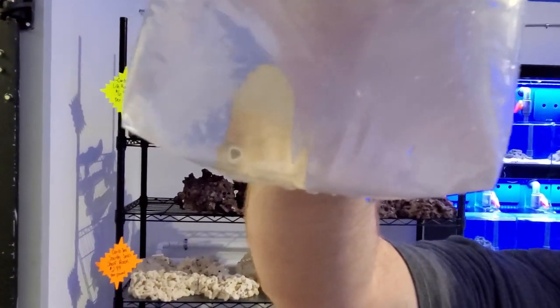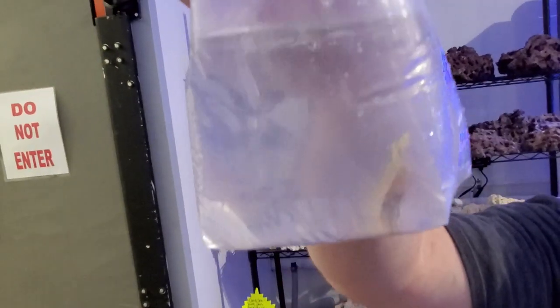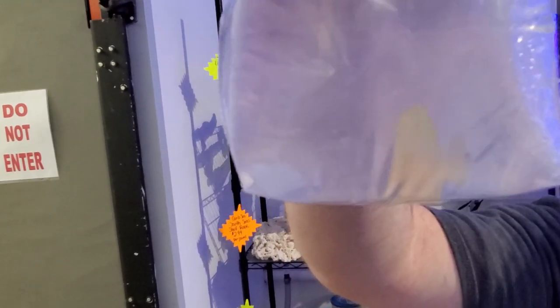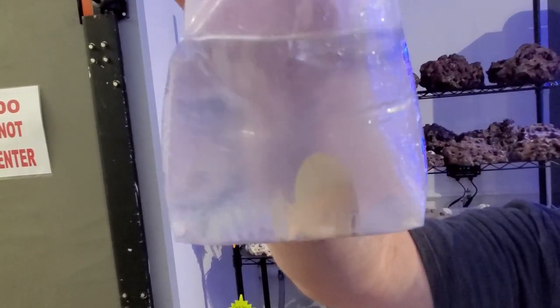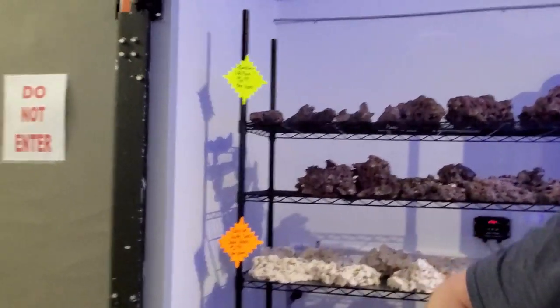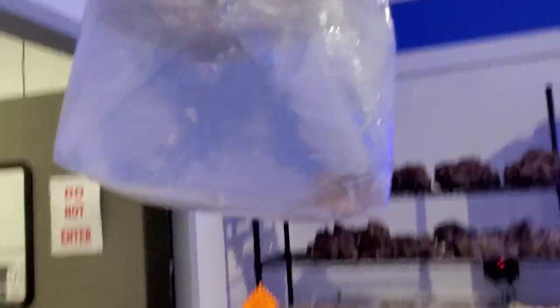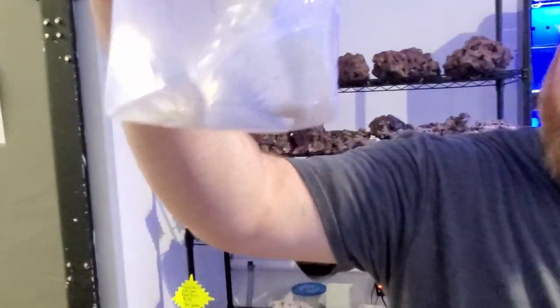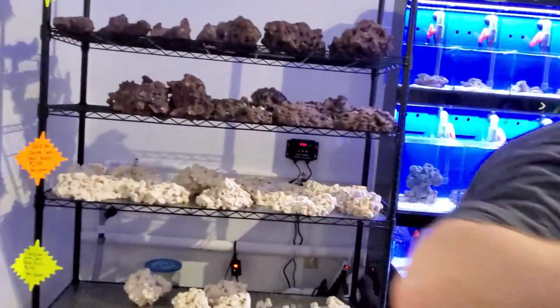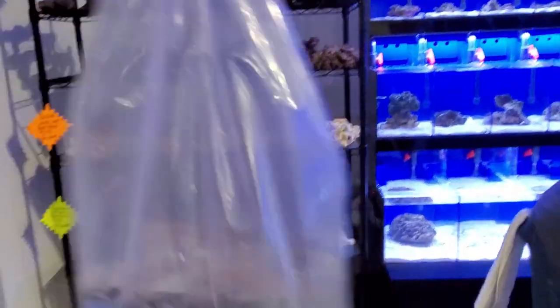Yellow tang — iconic. You can see he has stress coloring with a big white line. Sometimes people freak out thinking they're sick. There's white spot disease though. Another lawnmower blenny slash algae eater. Another chocolate chip star.